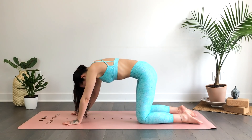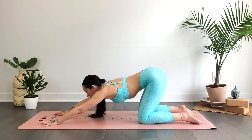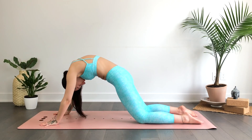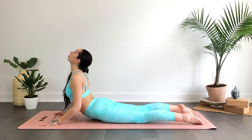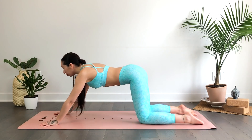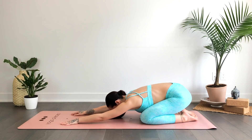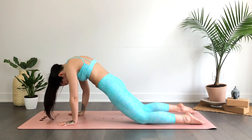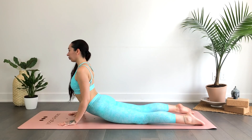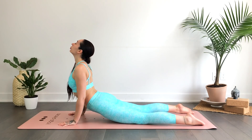Walk the hands forward. When you're ready, inhale, rounding forward with a slight bend in the elbows for cobra pose. Exhale, sit the hips back into child's pose. We'll do that a few more times, flowing with the breath — inhale round, exhale sit back.